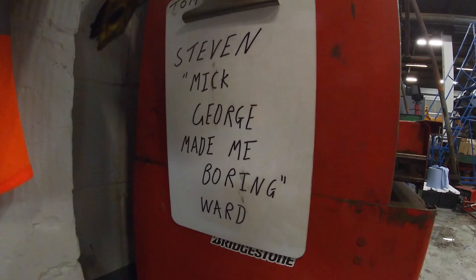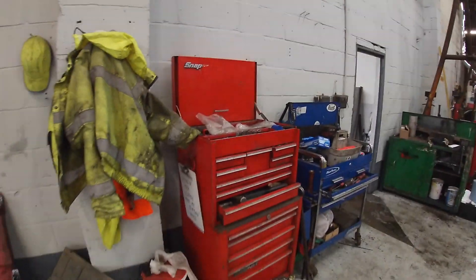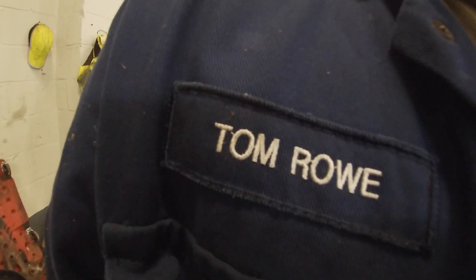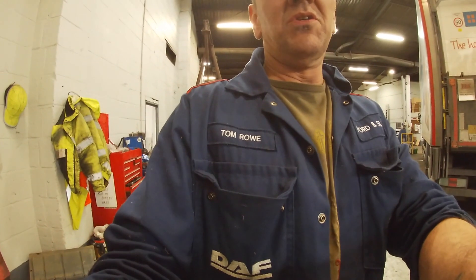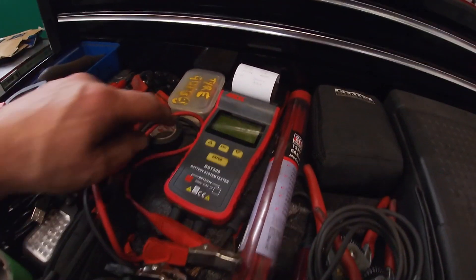Steve has a message left on his clipboard on the side of his box. Pretty straightforward — Steven is starting to get a little bit old. Message was left by Tom Rowe. I am now Tom Rowe. I've got his overalls on, therefore I must be Tom Rowe. I don't actually have a pair of my own anymore, but I still have my toolbox.